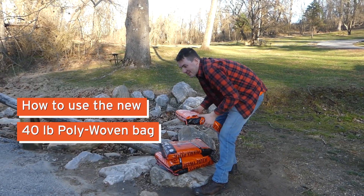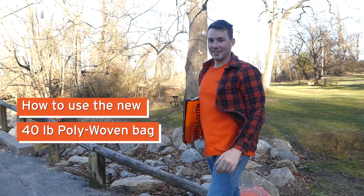Hi, I'm Drew. Today we're going to show you how easy it is to fill a pothole at your local park.